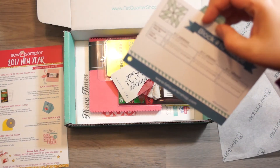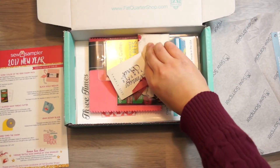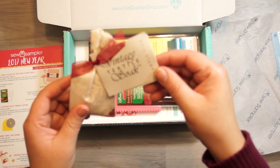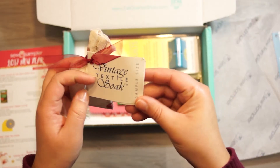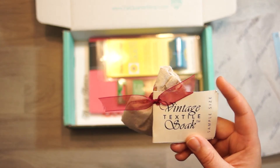And we have block number 10 recipe card. And the Vintage Textile Soak, which is the bonus item.